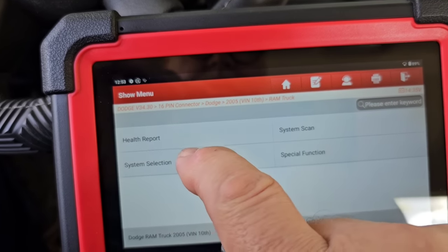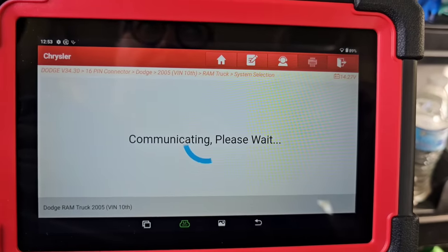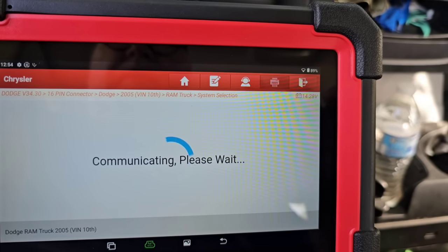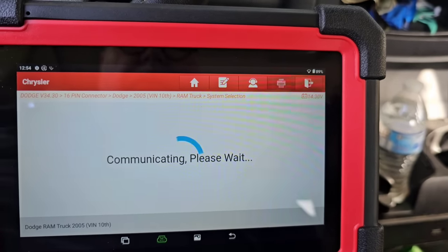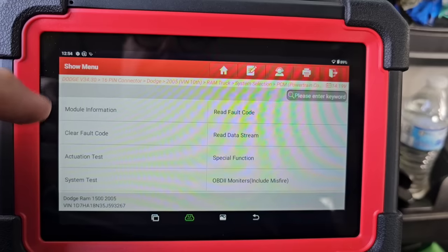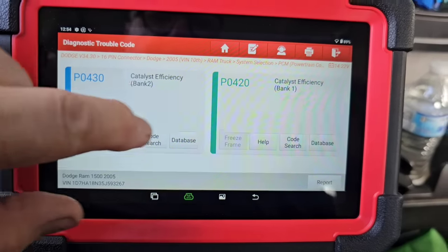I'm going to go to system selection rather than system scan, and go to PCM. Now let's see the codes. This truck actually stalled on me the other day out of nowhere — I went to a parking lot, came back out, drove maybe 75 feet, slowed down to go over a speed bump, and she stalled. Let's go to read fault code: DTC information shows P0430 and P0420 — that's it, only two codes.